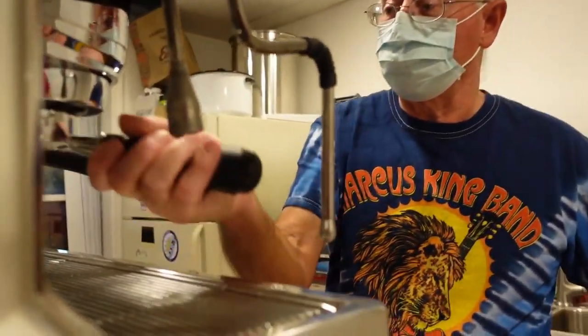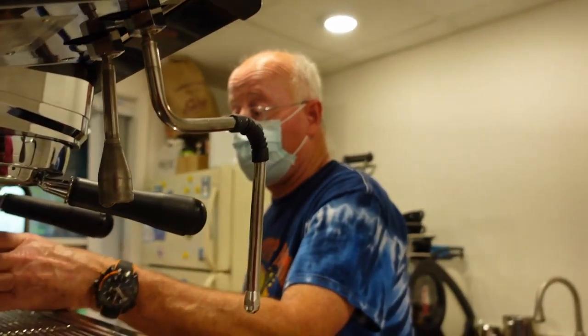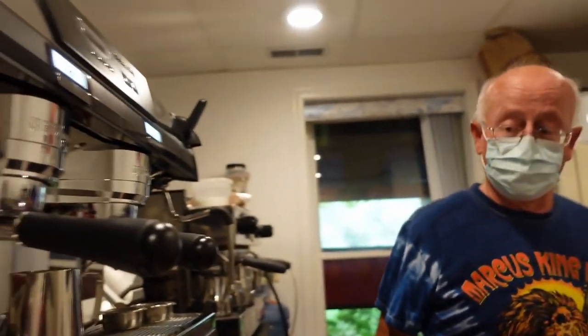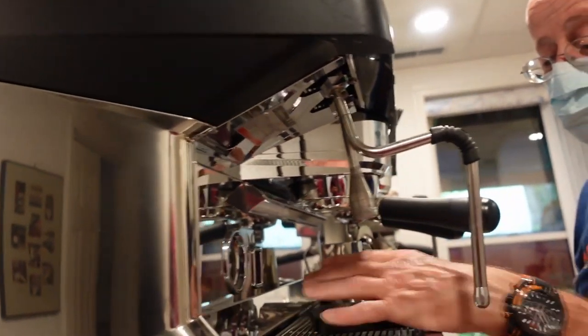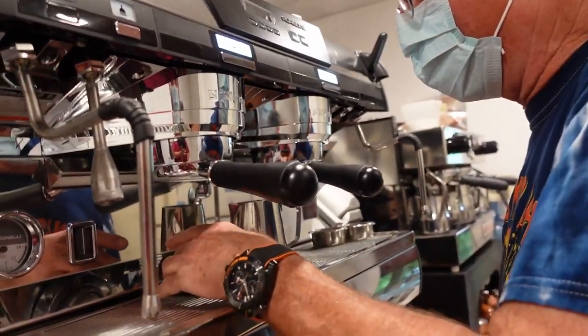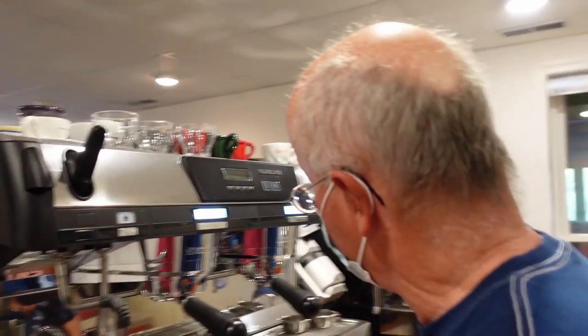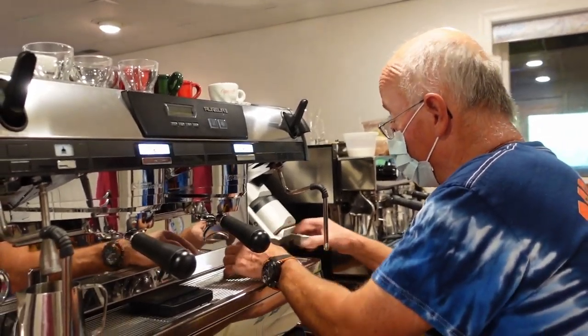Okay, so this is a Nuova Simonelli. It's just been cleaned because I knew you were coming. Thank you — that's very kind. And because I have scarce devices to test on it.